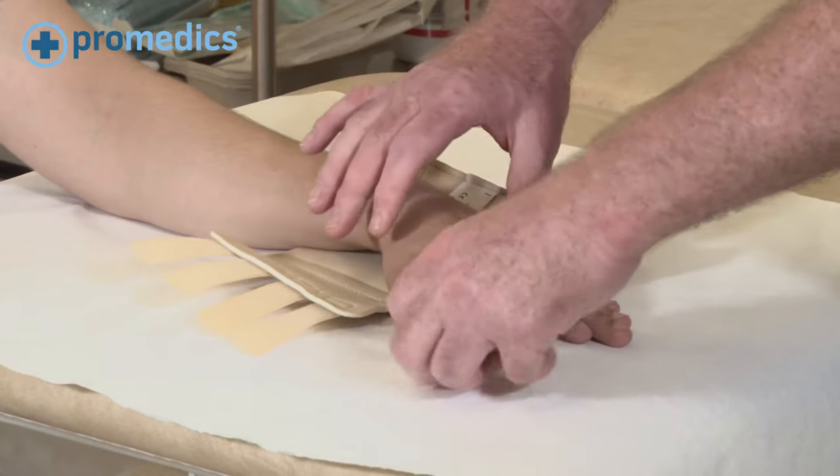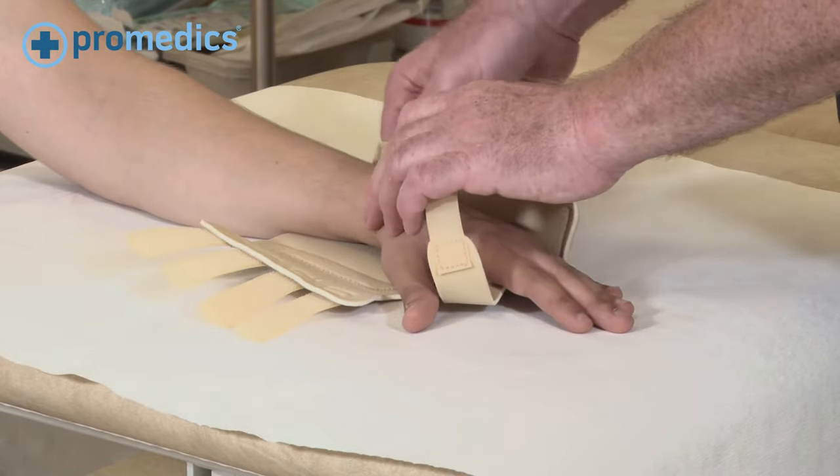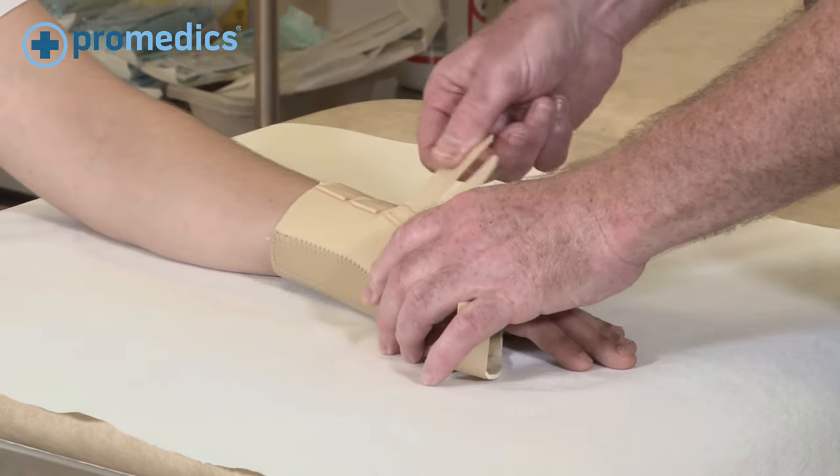Position the brace underneath the patient's arm and apply the straps firmly, but obviously not too tight.